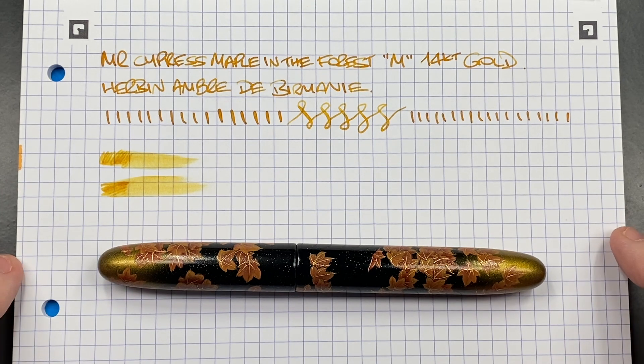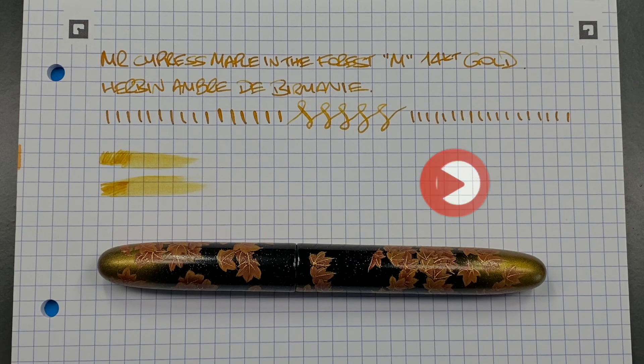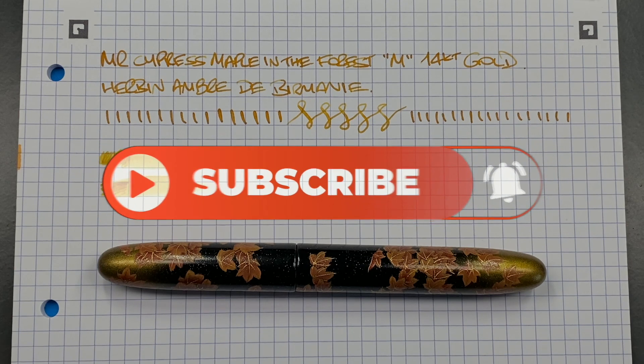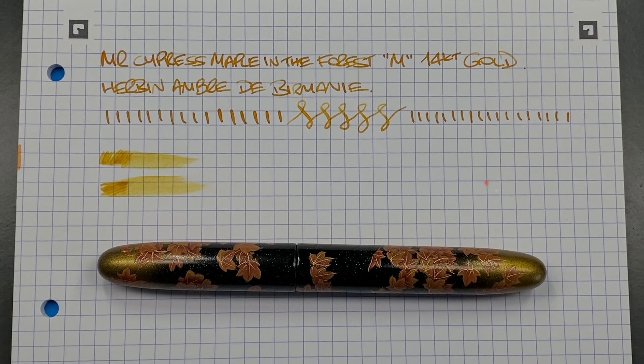So there you have it — that's my Mr. Cypress Maple in the Forest with a medium 14-carat gold nib. Thanks for watching, please like, comment, subscribe, and I'll see you on the next pen video. Bye!